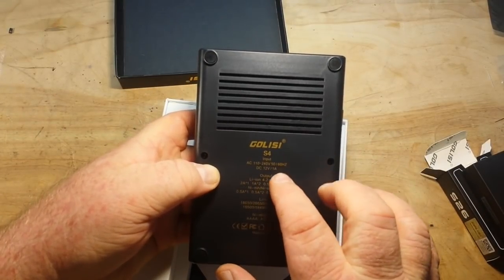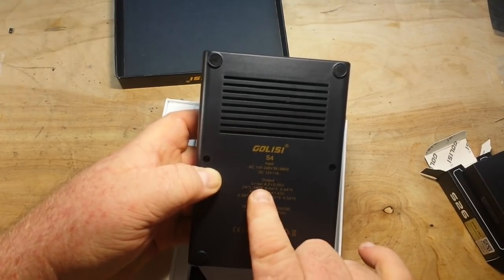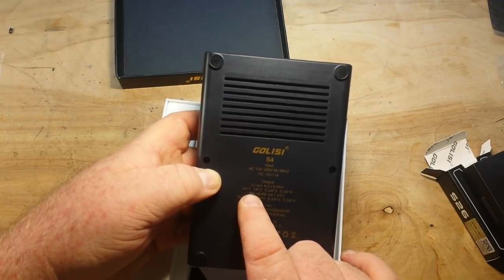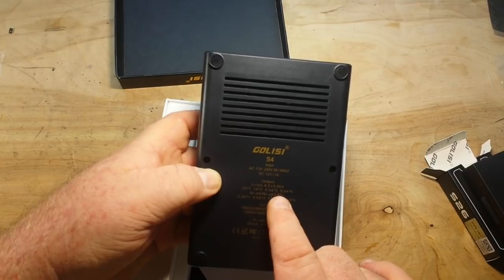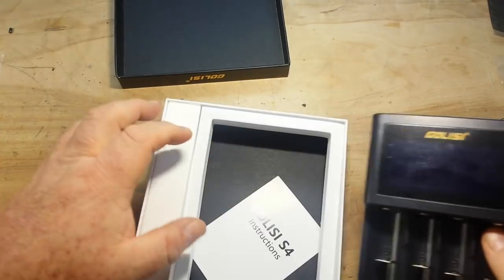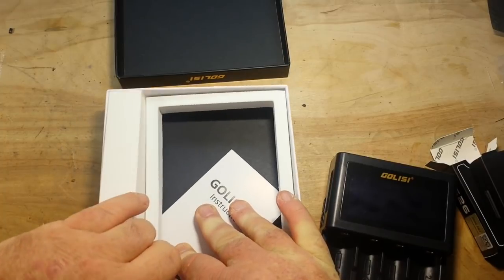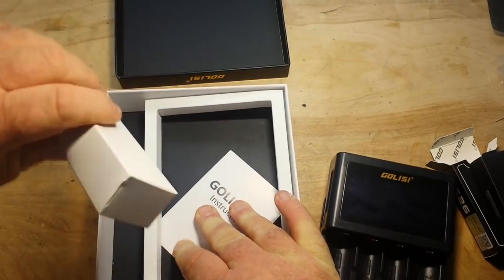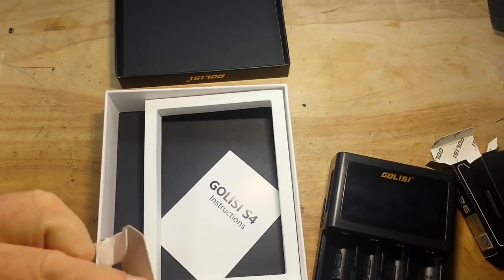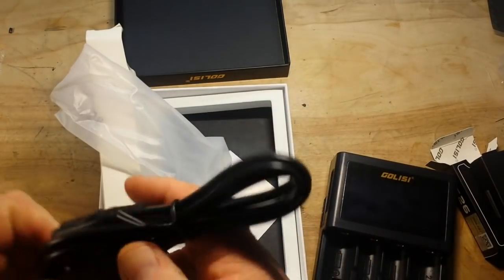Golisi S4, input 110 to 240 volts AC or 12 volt DC, output for lithium ion 4.2, double-A, nickel metal. And yes, they did send us a power cord. Very nice.